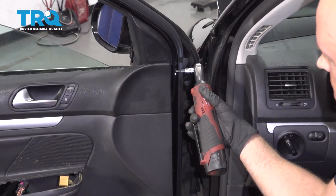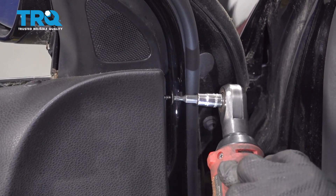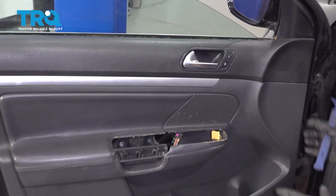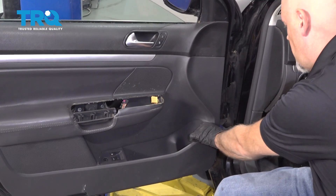There's a bolt right here, use a T20 socket. Then get underneath the panel, you can use a trim tool and just pop it out.